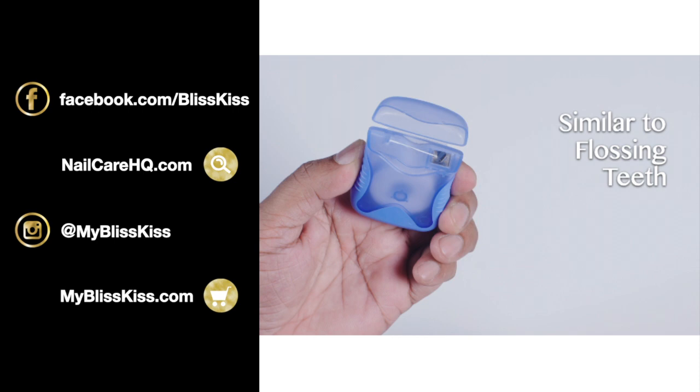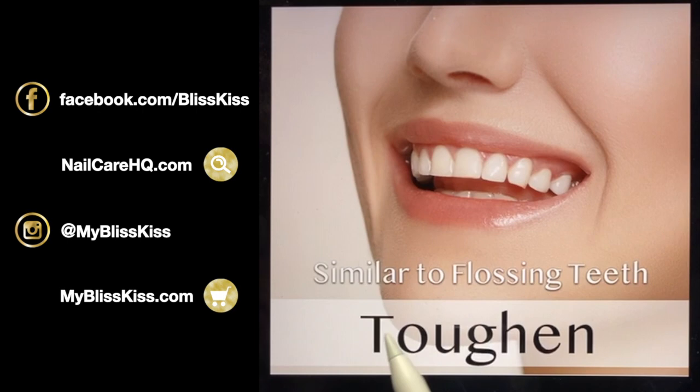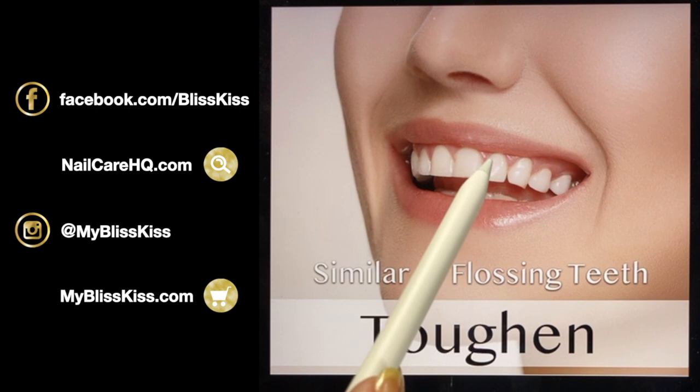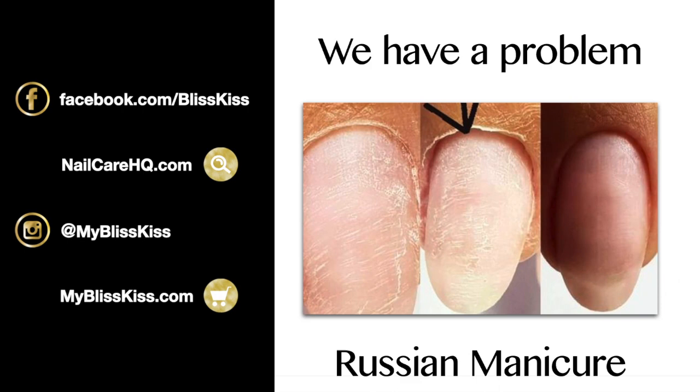Pushing back the proximal nail fold is similar to flossing your teeth — if you don't, germs and bacteria get in and the tissue becomes inflamed. Flossing removes bacteria that causes redness and bleeding, and the act of flossing irritates the skin just enough for the body to toughen it up. A little bit of irritation is good; a lot is not.